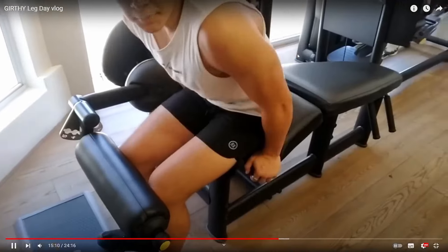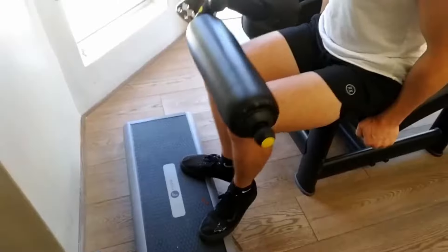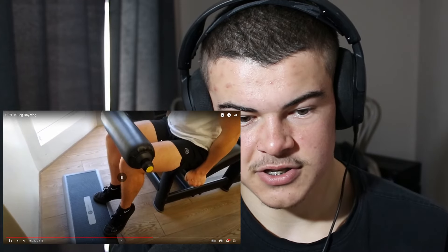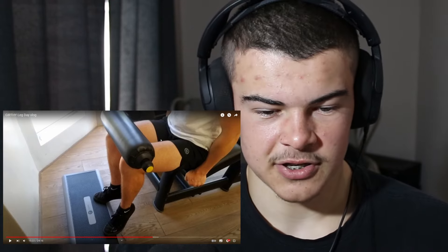For calves: toes out trains your outer calf, toes inward trains your inner calf. From these reps I can see I need way more stretch — going much further down and completely stretching out the calves. Instead of pausing at the top, pause at the bottom in the deepest stretch possible — you'll feel it just tearing your calves.